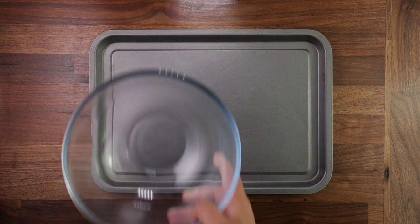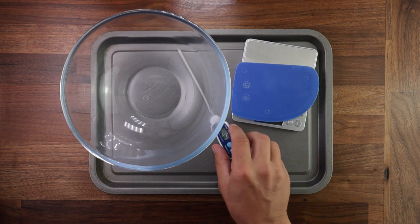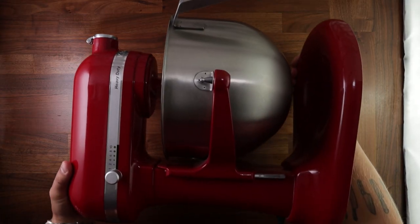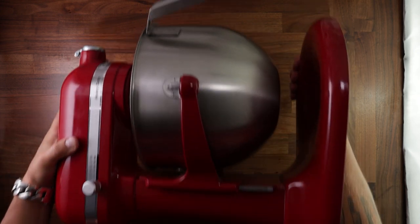Let's see what equipment we'll use today. A tray, a bowl, you'll need scales as always, a scraper, temperature probe, a rolling pin, and some parchment paper. And finally, for the first time we're getting this beast out — you can't make brioche without it. That's just the way it is.